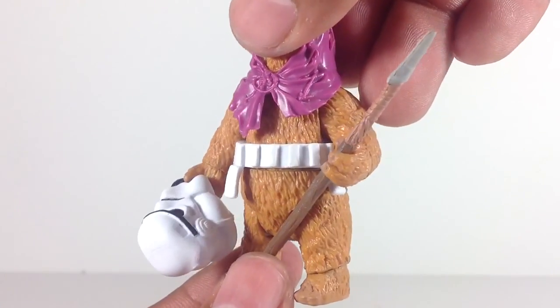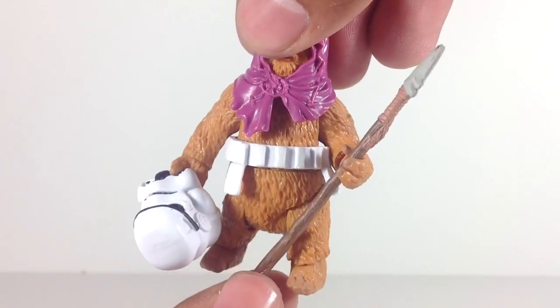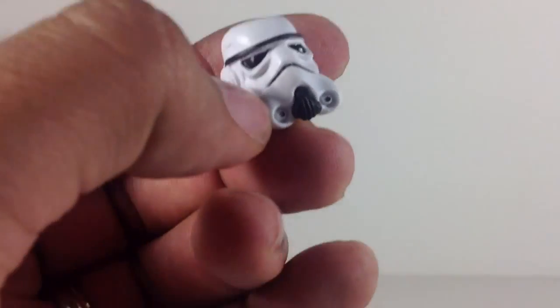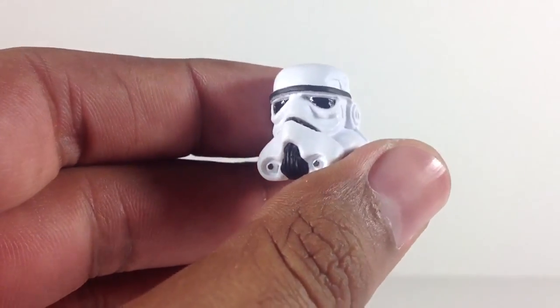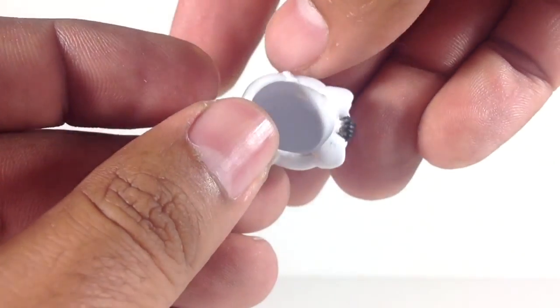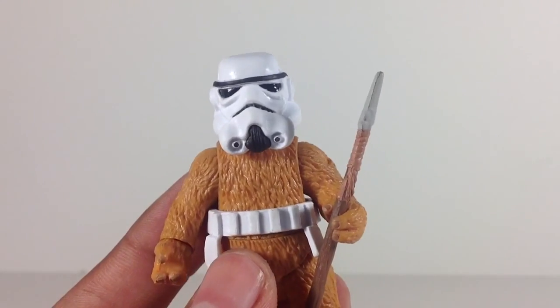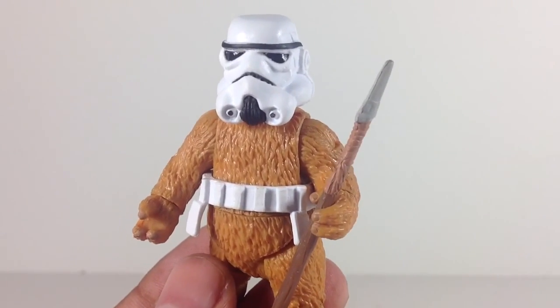He has a stormtrooper belt which is removable — it's loose, not part of the mold. He comes with the same spear that Machook has, and of course the stormtrooper helmet which he holds pretty snug in his hand. It's a standard stormtrooper helmet but a very nice sculpt — looks better than the current Black Series stormtrooper, that's for sure. It's oversized of course, but you can remove Keokich's cowl and it's a nice fit. Makes you wonder — did he eat the stormtrooper?